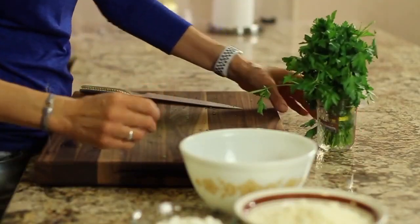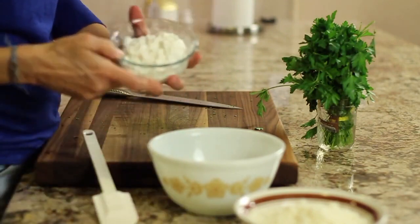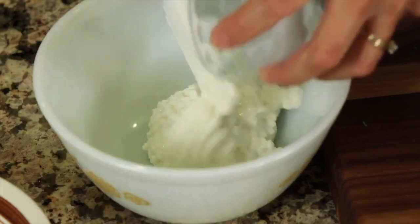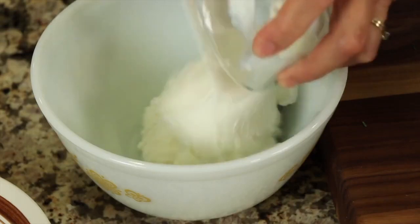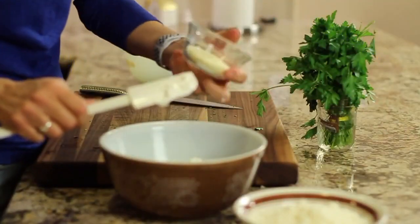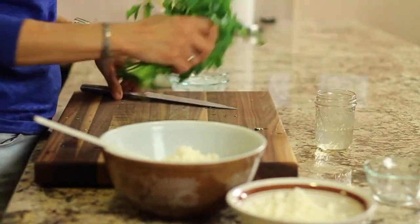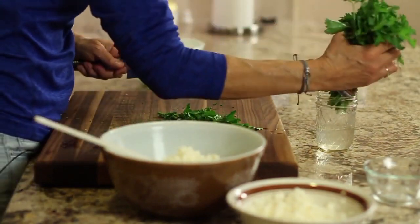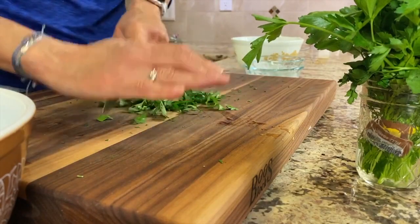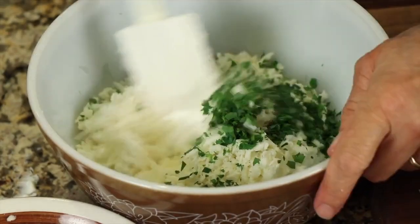While the noodles are cooking, we're going to take our bowl and add all of our cheeses together. The cottage cheese goes into the bowl — I'm going to combine everything: cottage cheese, sour cream, parmesan cheese, and mozzarella. I'm also going to add a little bit of parsley to this — just shave some off, chop it up a little, and toss it in. Sprinkle that in and give it a stir.